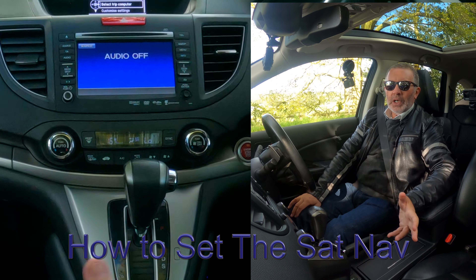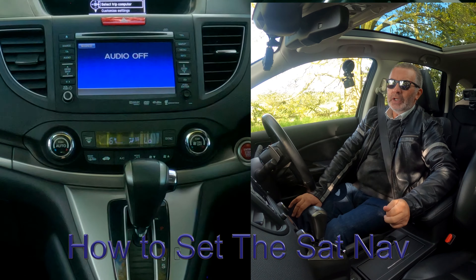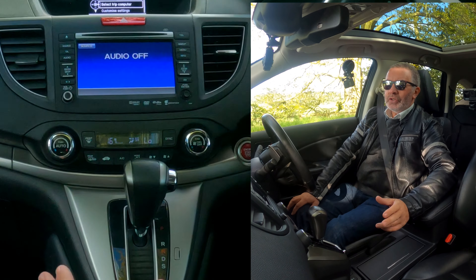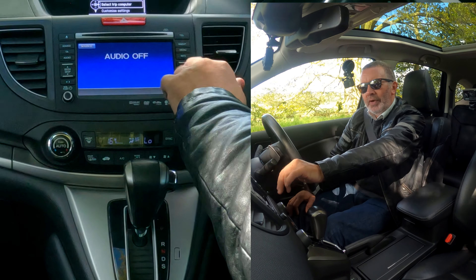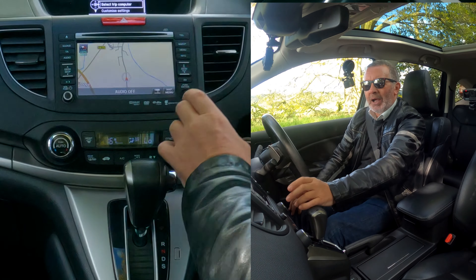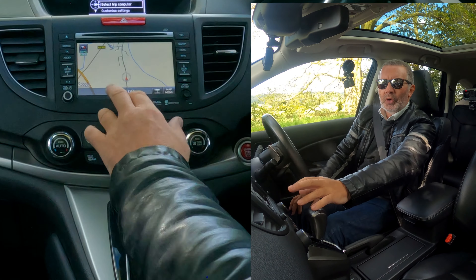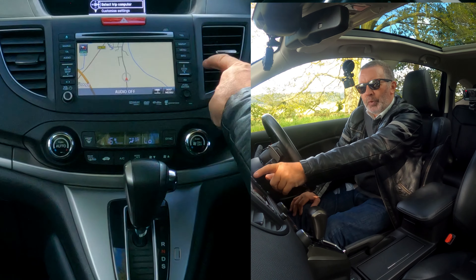I'll show you how to set the sat nav in this 2014 Honda CRV. It's not as straightforward as you may think. Over here, the controls on the right-hand side — you've got telephone, map, menu, and info. If you press map you can see where you're going and the road you're on, but normally you'd be looking for something that says nav. Press menu instead.